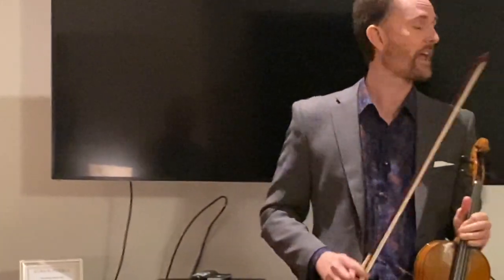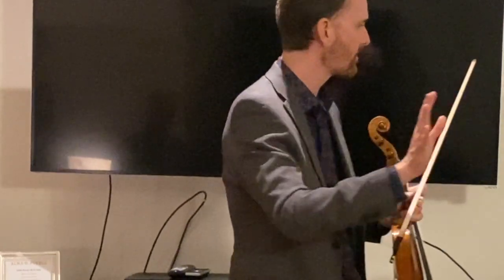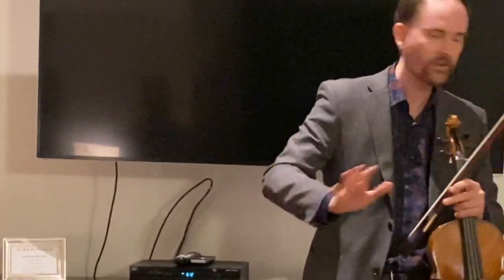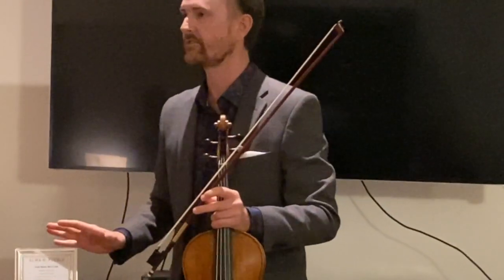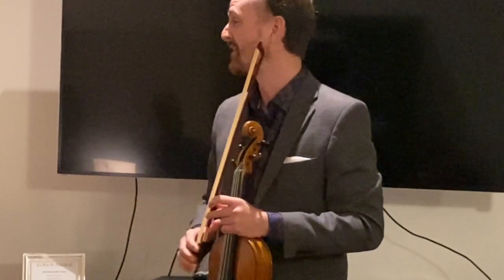Every viola is different. Every string bass, contrabass — pretty much all the time, they're always different. The bass and the viola, they're all different. Every one of them. It's wild.